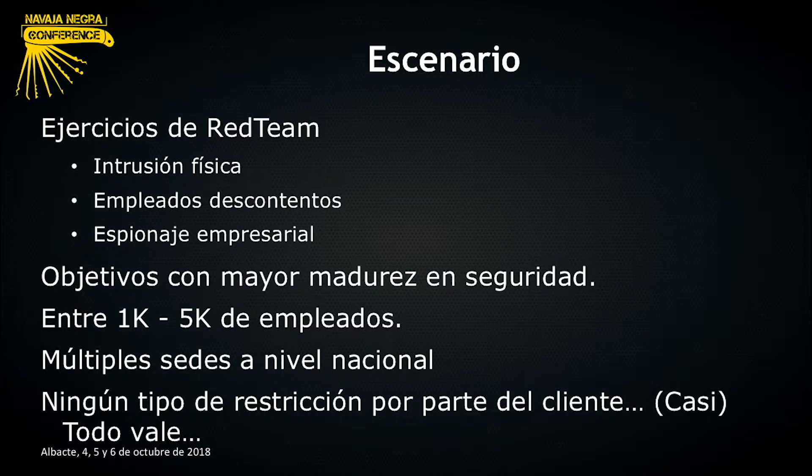Esto tiene su parte buena y su parte mala. Como veremos más adelante, la parte buena es que puedes pasar desapercibido entre el mayor número de usuarios legítimos y tienes muchos más objetivos a los que comprometer. La parte mala es que suele haber muchas más medidas de control de acceso a la red, control de acceso físico, etc. Normalmente estas entidades operan a nivel nacional o internacional, repartidas en varias sedes. Una de las premisas que más nos gusta es que normalmente no se nos pone ningún tipo de restricción: todo vale, o casi todo vale.